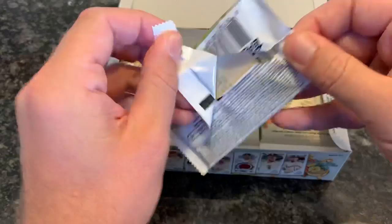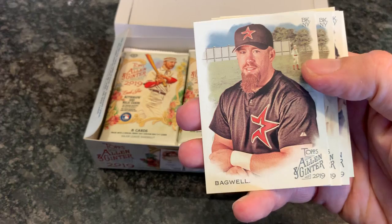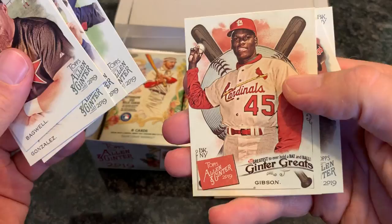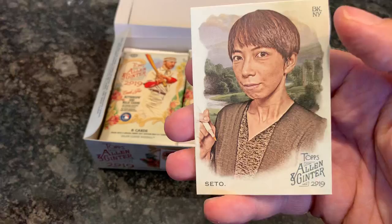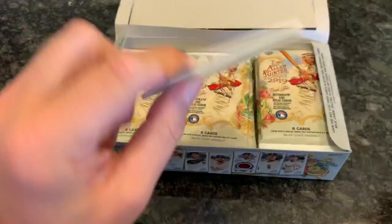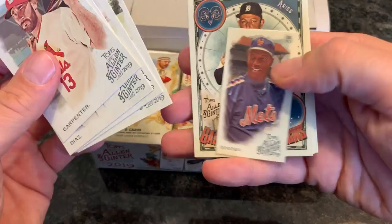Clayton Kershaw. Allen & Ginter might bring in people who don't usually buy baseball cards because they're chasing after non-baseball players. A nice Jeff Bagwell card, and then Juan Gonzalez. I don't know who Justin Smoke is. Correa, Bob Gibson — wish him luck in his battle with cancer, really love Bob Gibson. And then we have a Sato — I don't know who that is. I don't know who a lot of these non-baseball people are. As most of you know, I pretty much limit myself to baseball only.